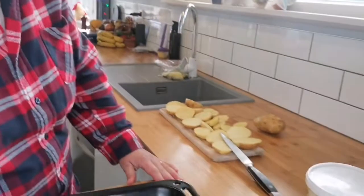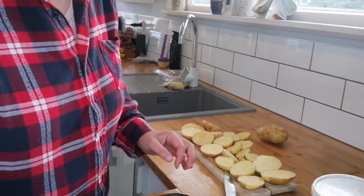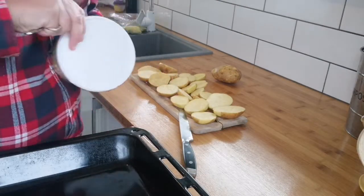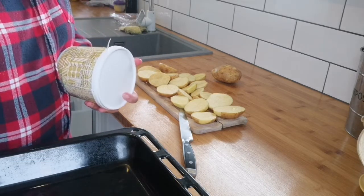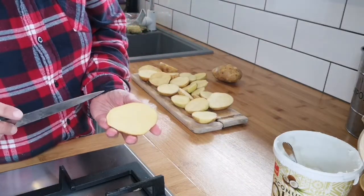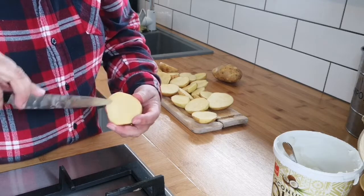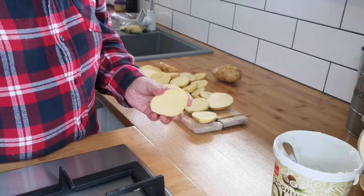I'm going to prepare my potatoes first because they take the longest to cook. I've scrubbed them down and cut them lengthways. I've got my pan here for the oven and I'm going to put a couple of tablespoons of coconut oil in there and set that in the oven to melt. Then I score them going this way, and then I score them going that way.